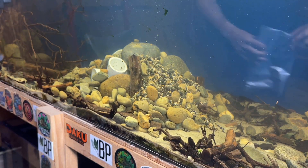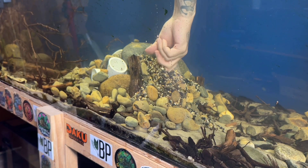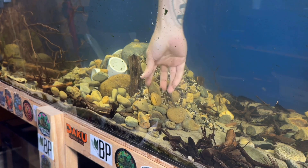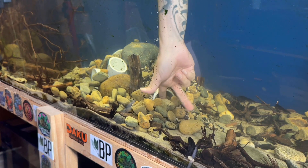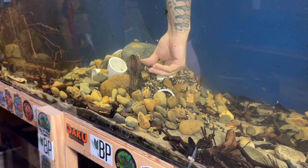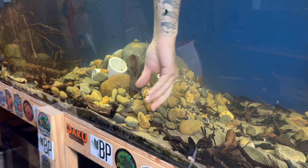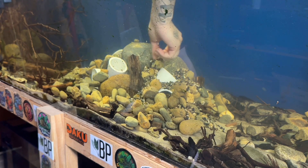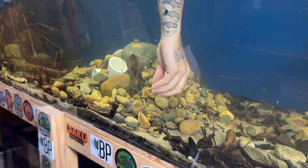That actually looks pretty cool now, even though I kind of buried a lot of it. We can just go like this. Like I said, crayfish will actually, when they go to make a hole, move stuff out. It's not like it'll stay like this — even if I make this perfect, they'll just rearrange it anyway. So I'm not too concerned about it, but obviously we want to try to do what we're doing here.